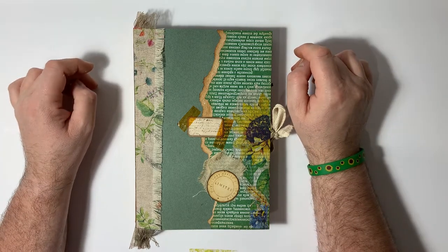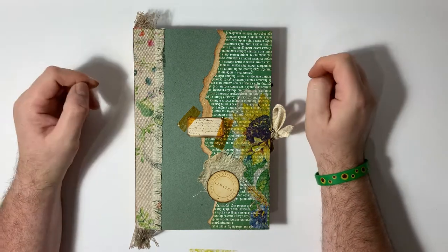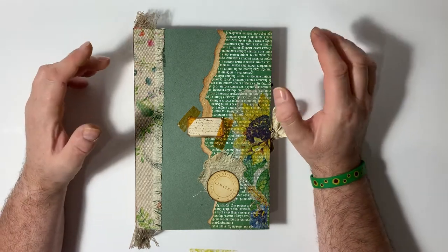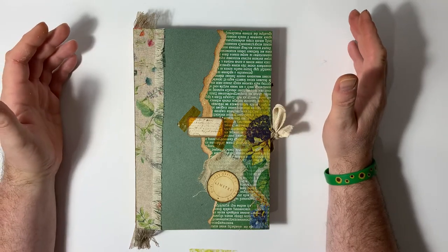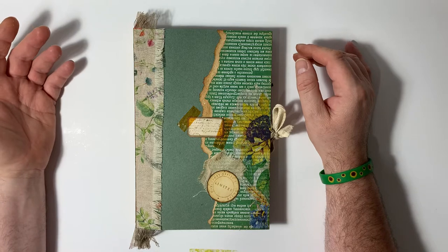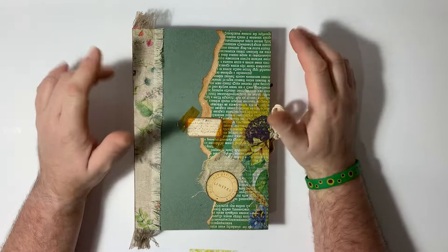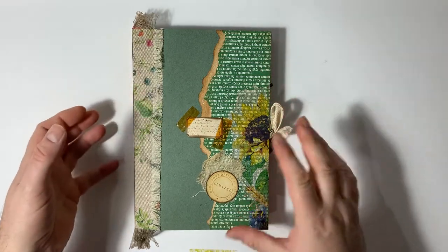I started it at the end of that and did an hour there, then afterwards I tidied up and started again. I've been working on it for a week and I just wanted to show you this journal.